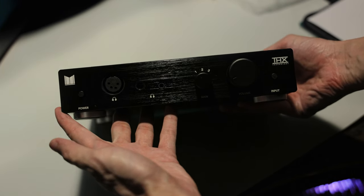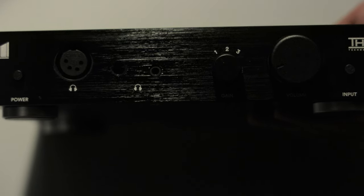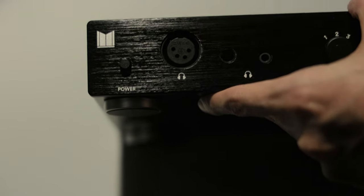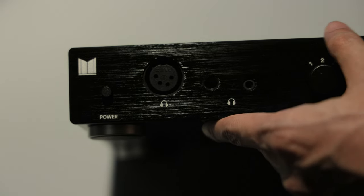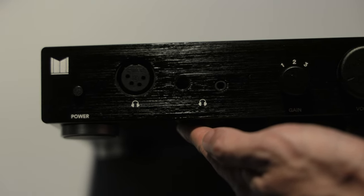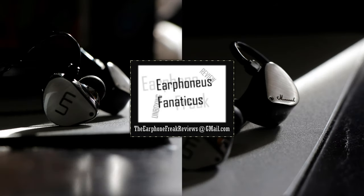If you haven't checked out my unboxing of the Monolith THX887, which is part of my recent audio upgrades for my desktop computer alongside the Cutest, make sure to check it out. And finally, I know some of you have been waiting for my reviews to come back. Don't worry, I have one just around the corner, and this time it's gonna be a banger. So stay tuned for my future unboxing and reviews. This is Euphonius Fanaticus, and I'll see you all again next time.